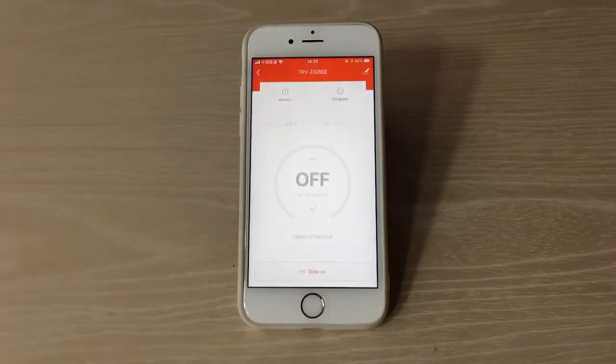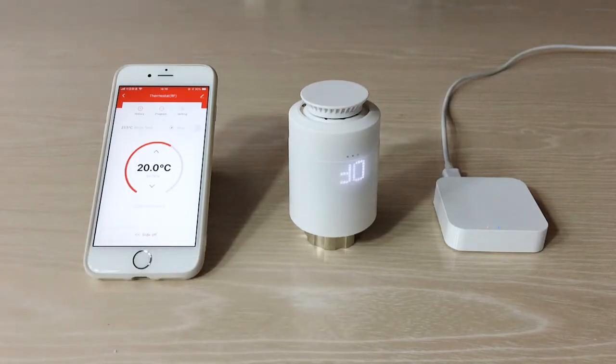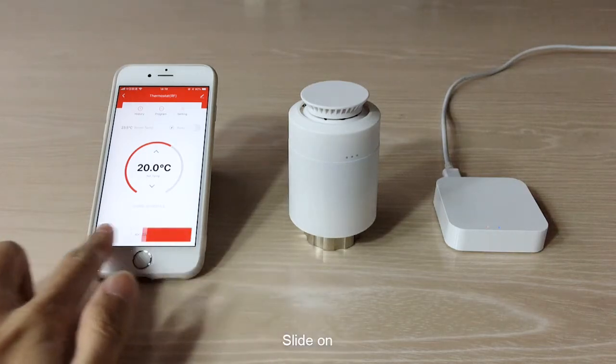Click TRV ZigBee. Slide off, then slide on to test remote control of the thermostat.